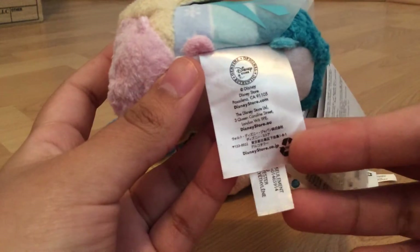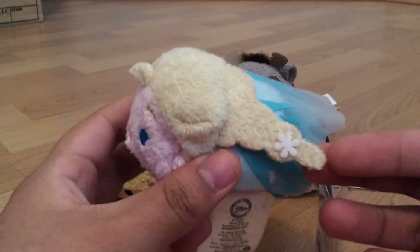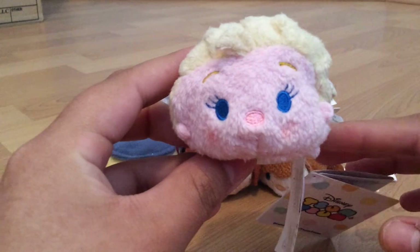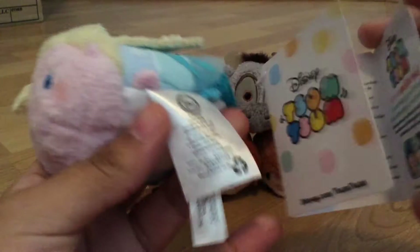The only thing people don't like is that it does not have their name on it, but obviously this one is Elsa — who wouldn't know Elsa the Snow Queen — and she's very beautifully detailed. I'm very happy that they even added a little silky material for her dress, and her face is very, very cute. She's very cute and little and chubby, and this is basically how the little pamphlet looks with the tag.